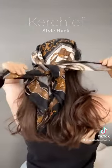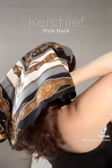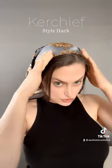So you tied it in the back like that, and you can also tie it underneath your hair. This is a really great way to turn any of your scarves into a kerchief, and you don't have to worry about it slipping off your head. This feels super secure.